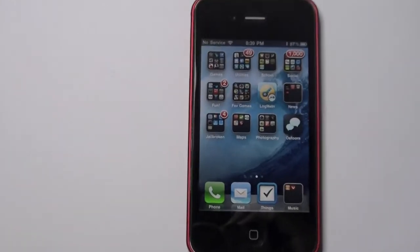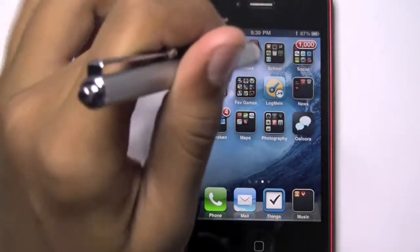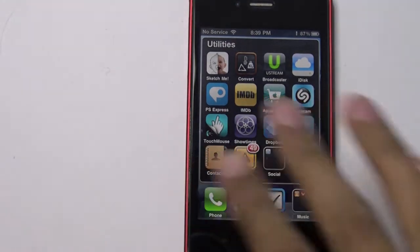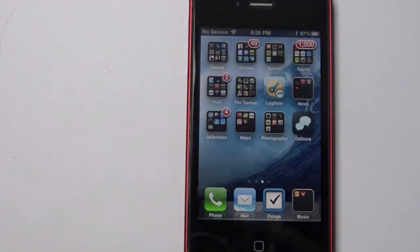Hey guys, what is up — iPhone Hacker 90 here. Today I have a pretty cool tweak: Insidia. It's sort of a mod for your folders to make them look really cool, so let's just get into this.